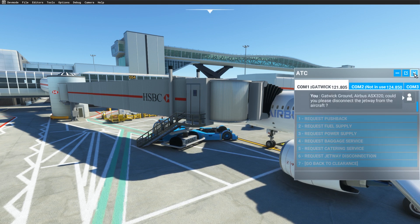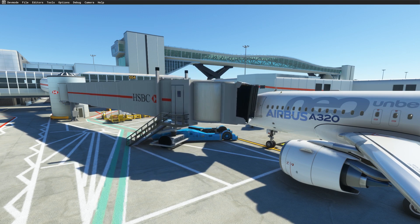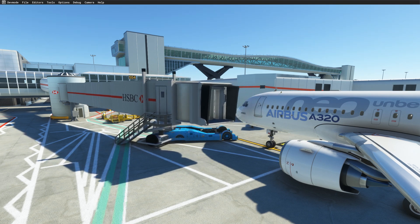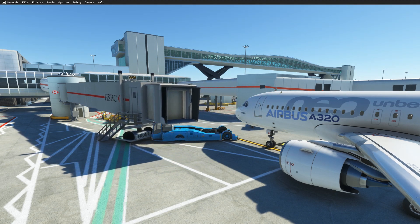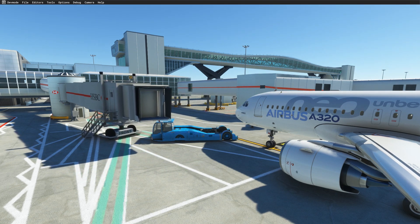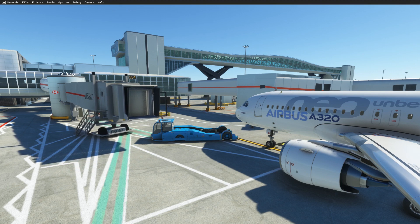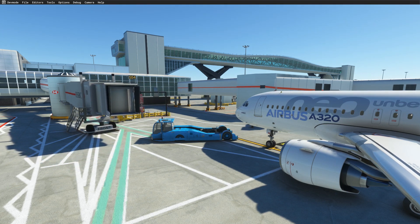Gatwick Ground, Airbus Alpha Sierra X-ray 3-2-0, could you please disconnect the jetway from the aircraft?